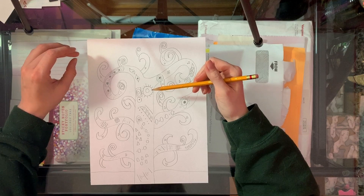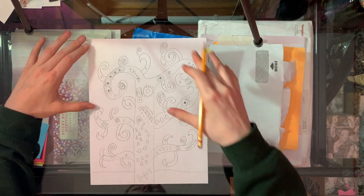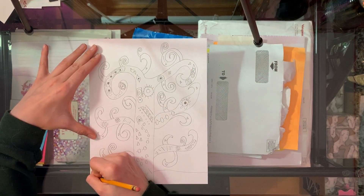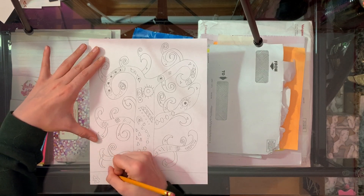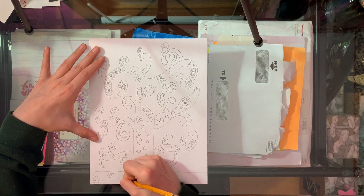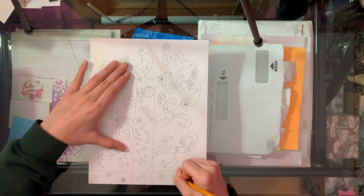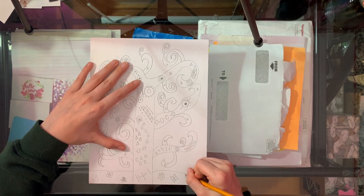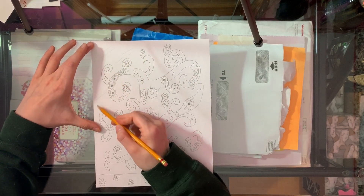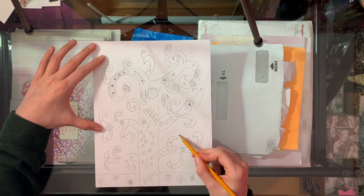Now once you've added all the details you want to add to your tree, you can start adding details to your background or maybe drawing some flowers on the ground. It's up to you how you decorate the rest of your picture. I'm going to add some flowers to my background, maybe add some lines back here, and some flowers on the ground.